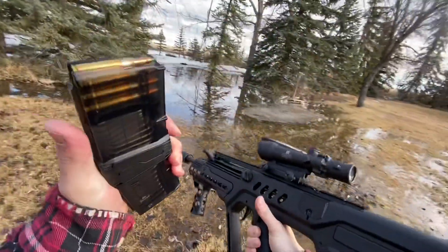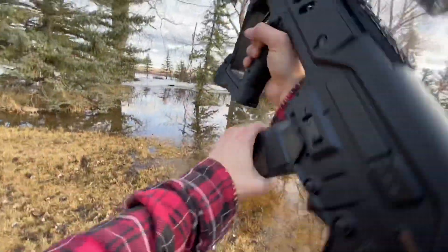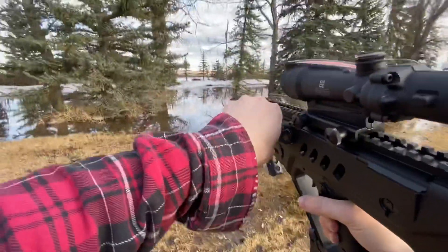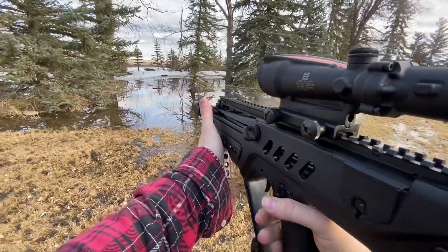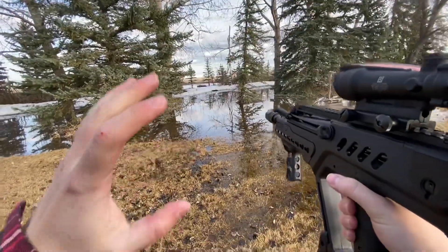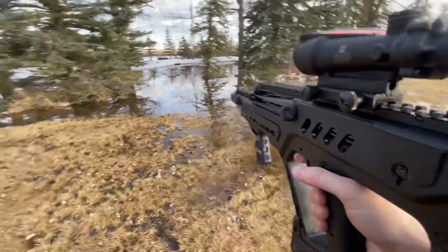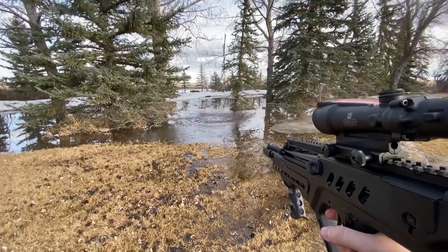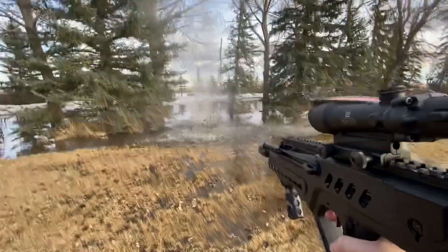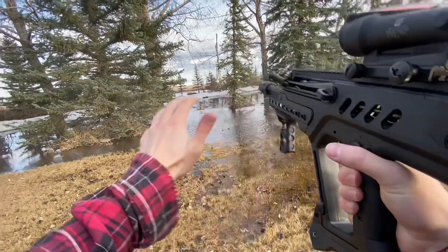All right, so next up we got the Tavor in 5.56. This is a 62-grain metal core, and that's rocking almost 3,000 feet per second. So now we're like two and a half times the speed, but only about a quarter of the bullet weight compared to the last one. That's a pretty good splash — let me get a second camera angle there and some slow-mo.